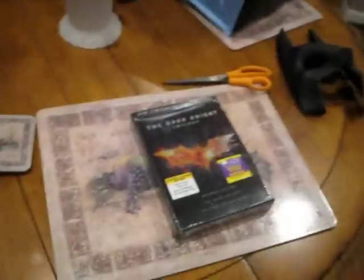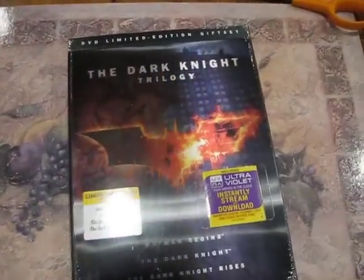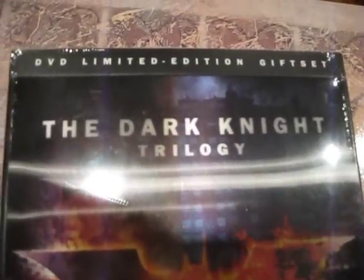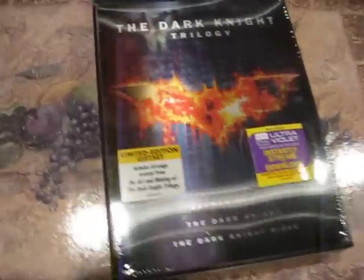So right here, for all those who can see, is the Dark Knight Trilogy DVD limited edition DVD set. Couldn't get the Blu-ray because I'm cheap and I don't have a Blu-ray player because I'm a dinosaur.